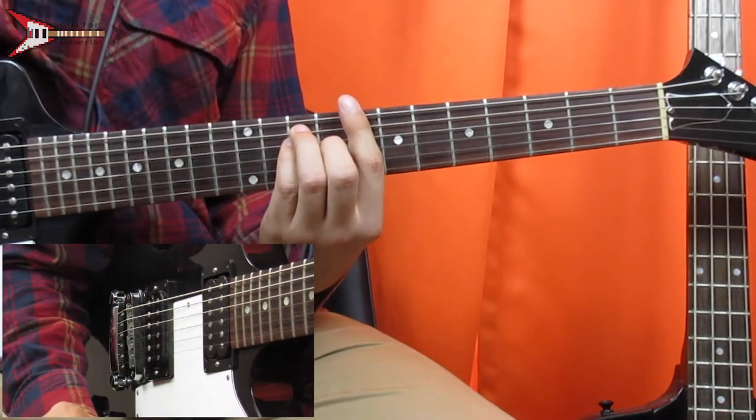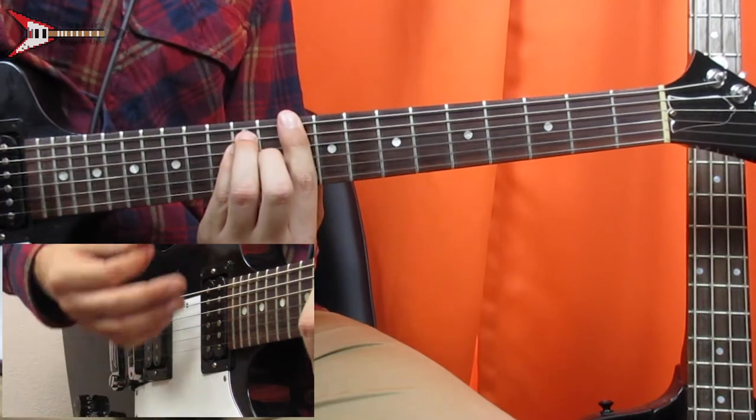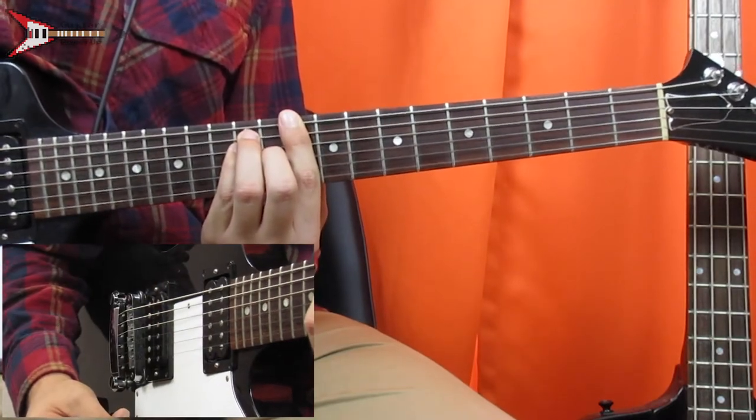Then we're going to go to a D major chord. You just take the C major chord and move it up two frets. And all put together, it sounds like this.